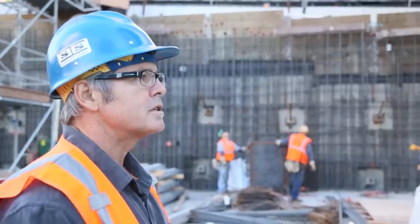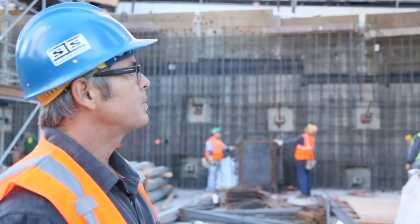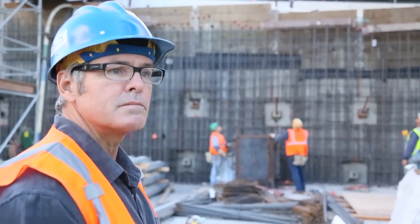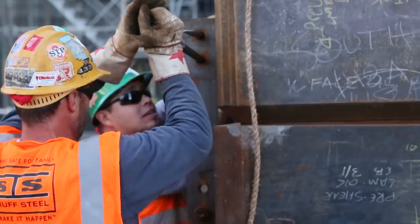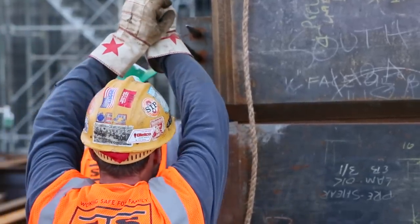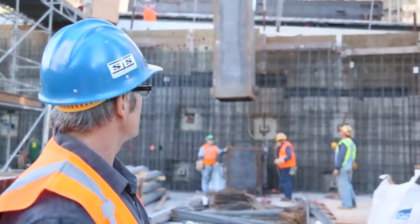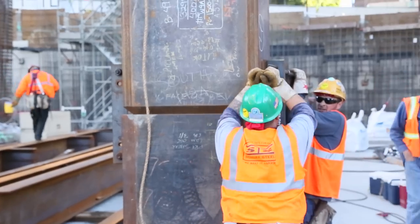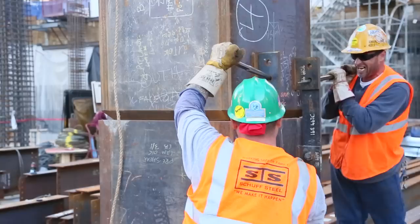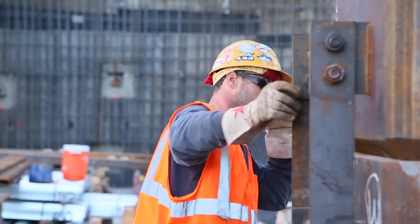These are your vertical columns that support the building — they'll carry the horizontal floors. What they'll use on this particular connection is spud wrenches to align the holes and tighten the bolts. The upper piece has clips on the bottom, and the lower piece has the strap sticking up with the holes. They'll take their spud wrench, align those holes, and put a bolt in them.